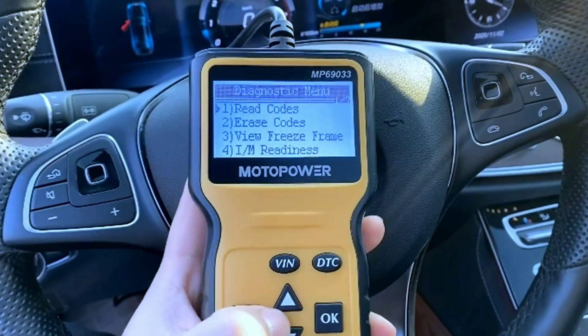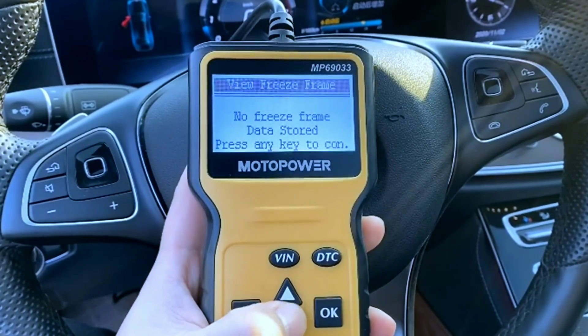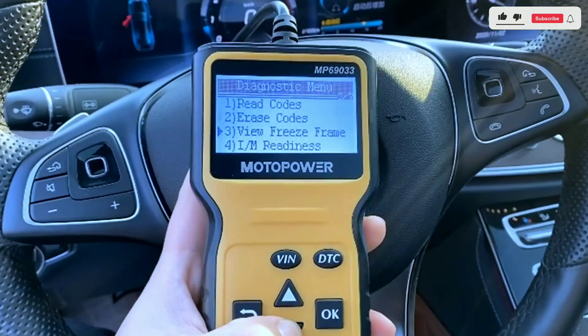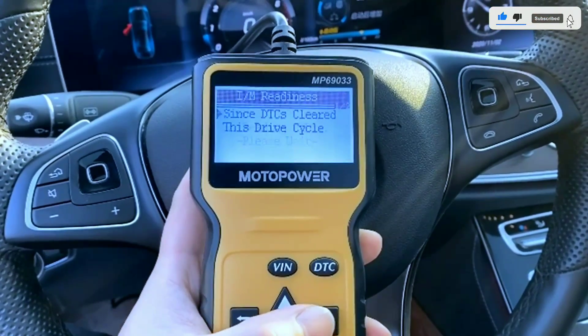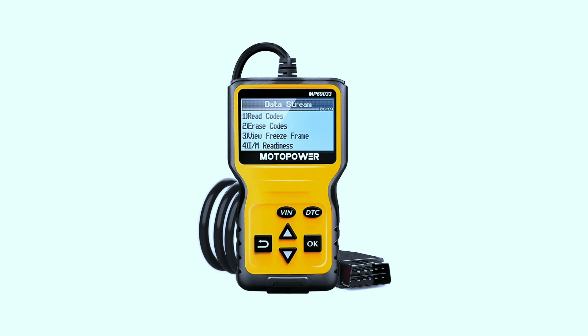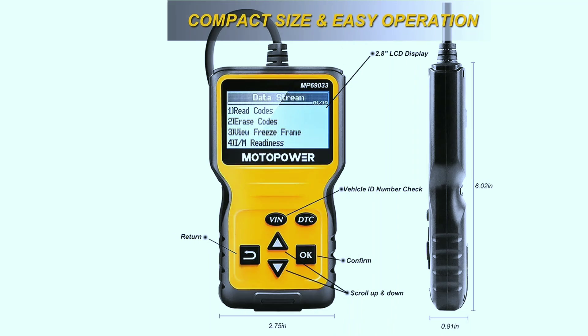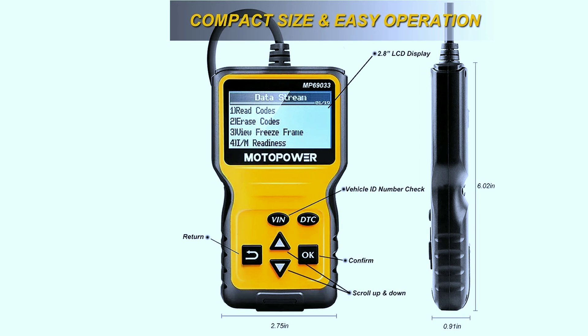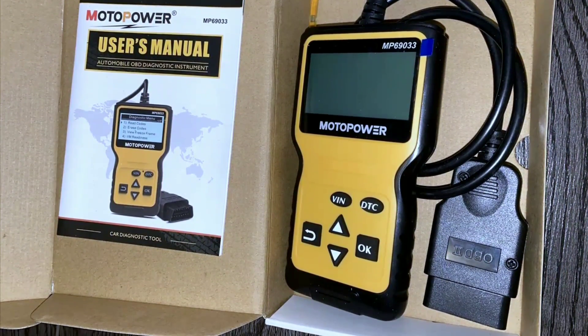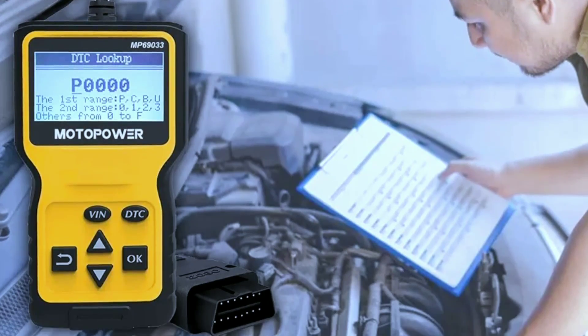The LCD display features a clear backlit screen with contrast adjustment. No battery or charger needed — the code reader gets power directly from your vehicle through the OBD data link connector. The compact design includes a 2.5-foot long cable made of thick flexible insulator. There are six buttons: scroll up or down, enter or exit, and buttons to quickly query VIN and DTC fault codes. In the box: OBD2 scanner x1, instruction manual x1, and a two-year manufacturer warranty.